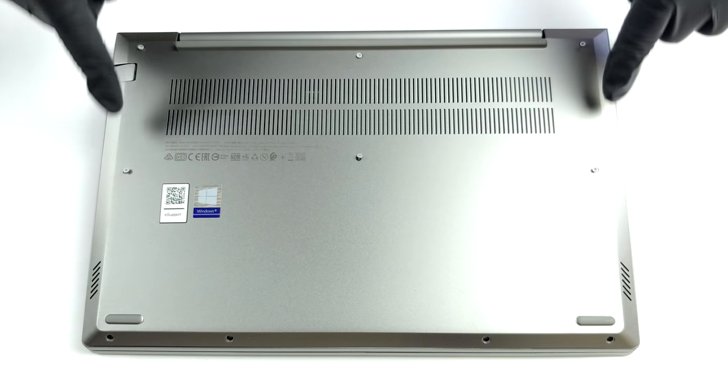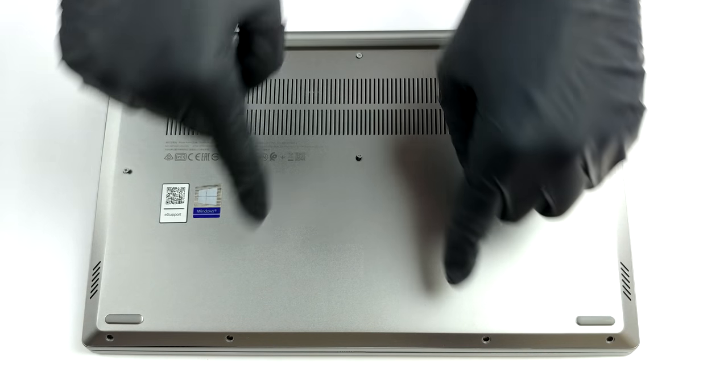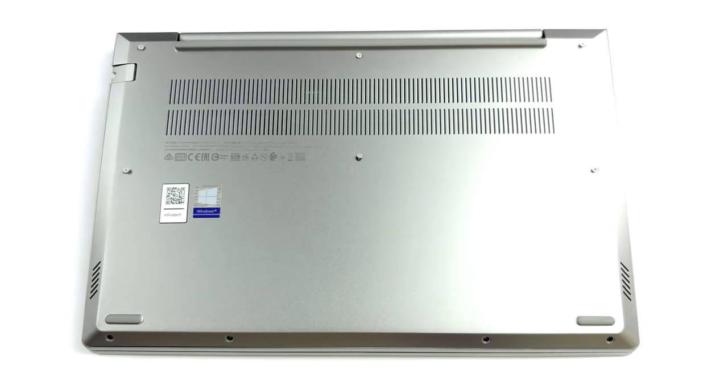Hello, this is Laptop Media, and today we will show you how to open the Lenovo ThinkBook 14 Gen 2 and what's inside of it.